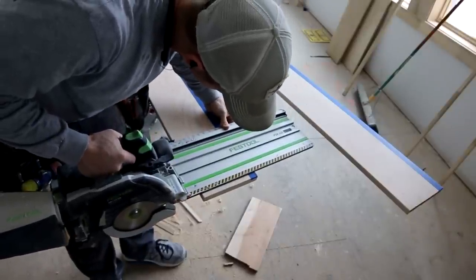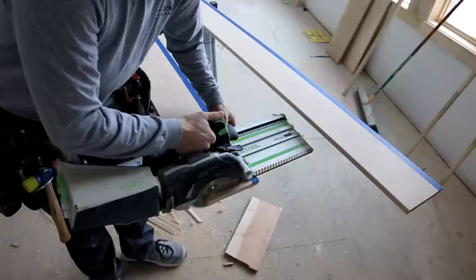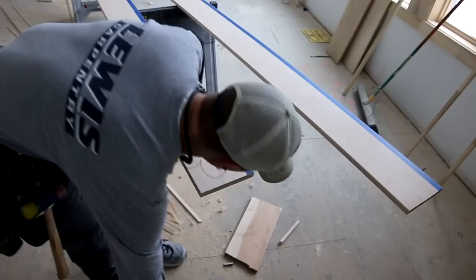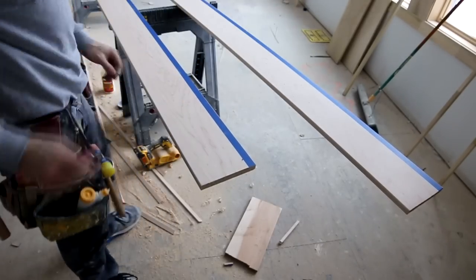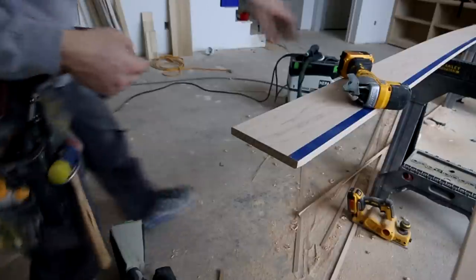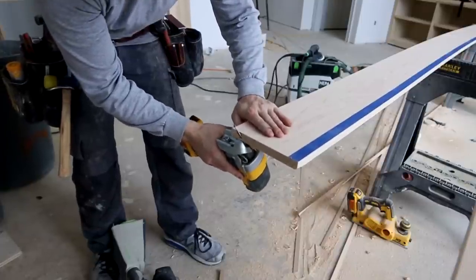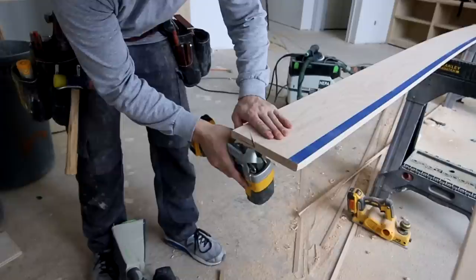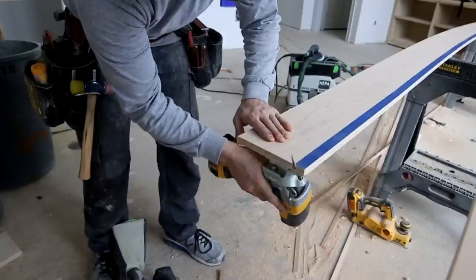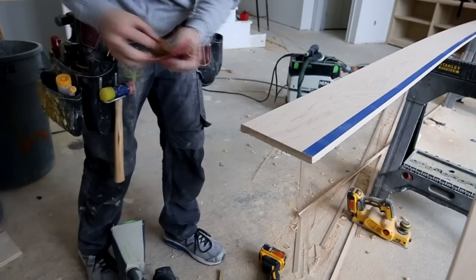One of my absolute favorite tools for beam work is the Festool HKC 55. Yes, it is a little bit underpowered, but it's so handy to be able to grab a circular saw and cut a perfectly straight line. Whenever you install these beams in place, here's a trick: put a back bevel on the backside of one of your cuts — the end you're going to slide into place. Don't start that cut until you're about an inch up so you don't see the back bevel.